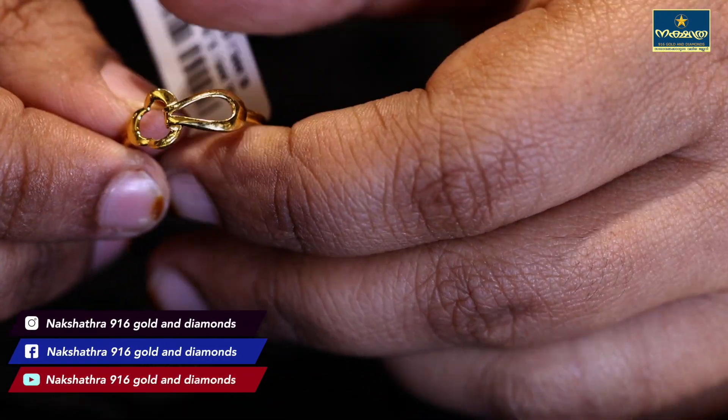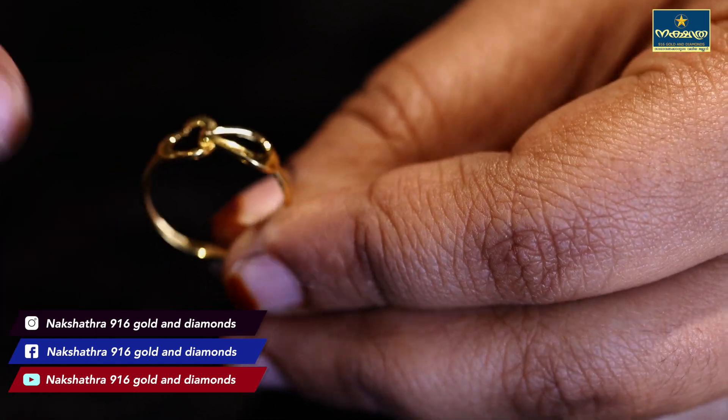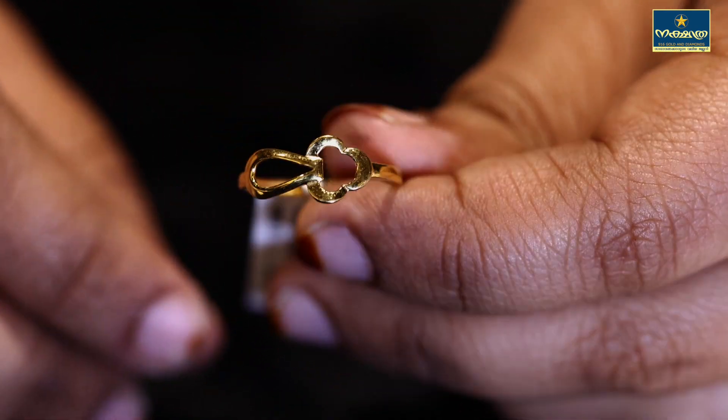It is a great heart with a very wide variety of patterns. This is a very different design. You can see it clearly. It is a great variety.